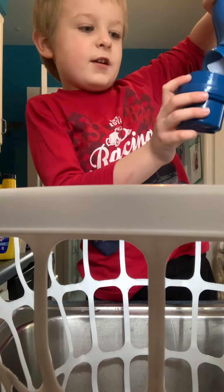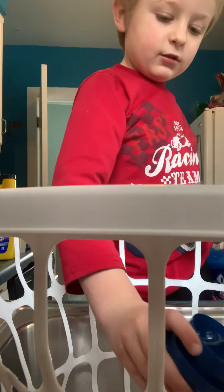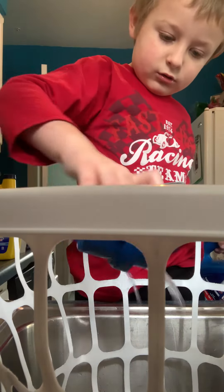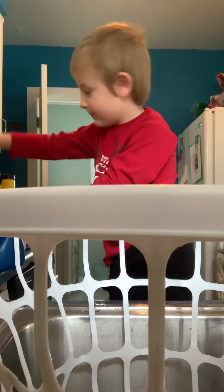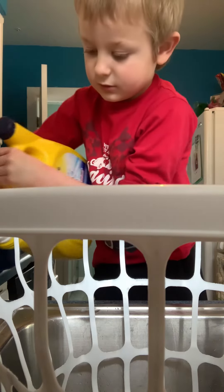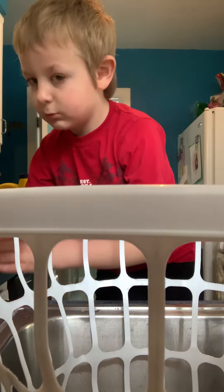And we are gonna get our Tide detergent — and that's heavy, it's kind of heavy — and we are gonna dump it in the basket. This is the brand new Tide so it's kind of heavy. There we go, there we go — good detergent.